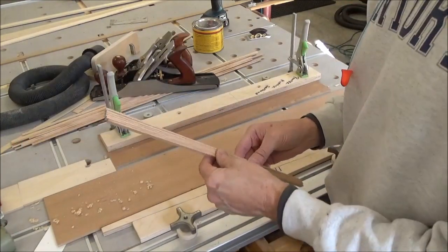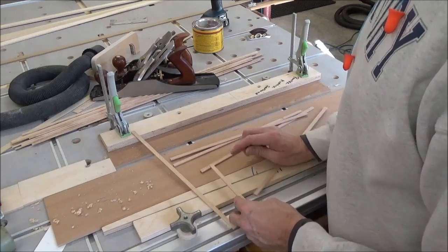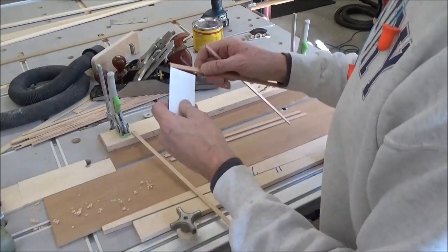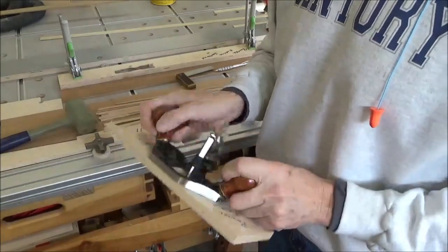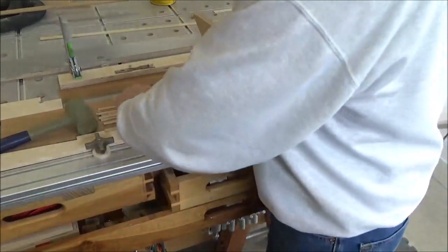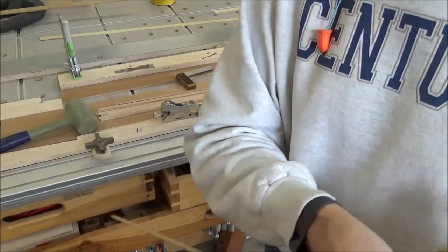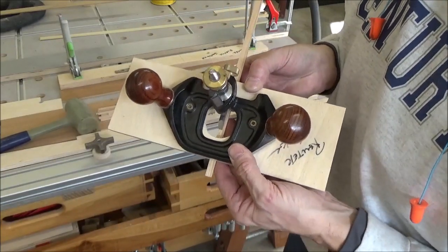My intention is to take these and just make a butt joint like this, maybe a miter — I'm not sure yet. But before I do that I've got to rabbet this to hold this thickness. I've got this fence that I've made to make it wider to straddle the work. What I'm going to do is cut an offset groove as wide as my piece.